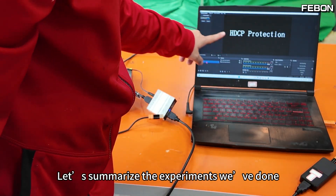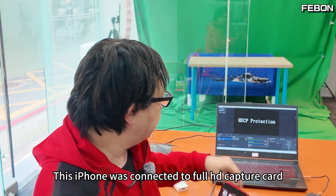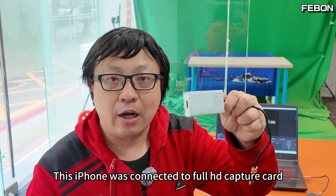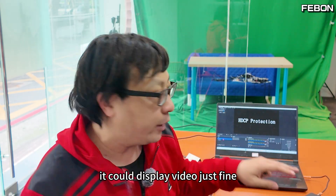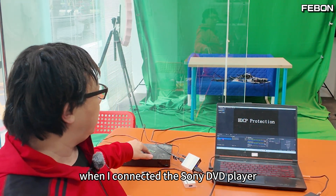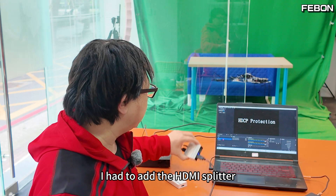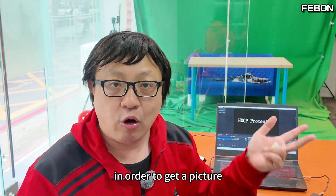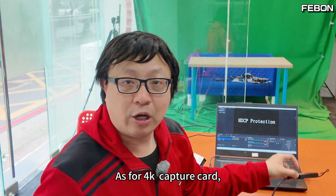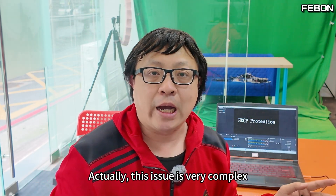Let's summarize the experiments. At the beginning, we connected the iPhone to the full HD capture card without doing anything else — it displayed video just fine. However, when I connected the Sony DVD player to the full HD capture card, I had to add the HDMI splitter to get a picture. As for the 4K capture card, it would not display anything.